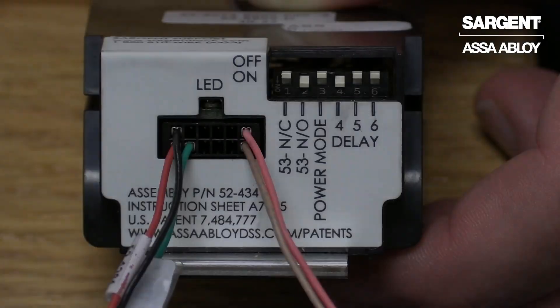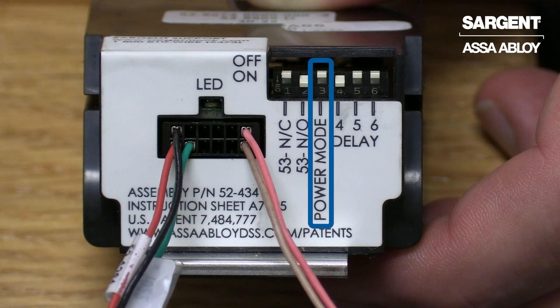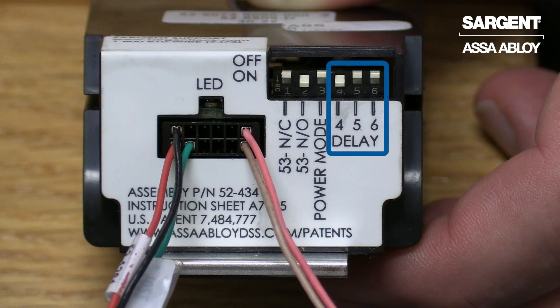The Sargent 56 option requires 24 volts DC at 1 amp filtered and regulated to operate properly. In this example we will be looking at the controller set in timer mode. You will notice the third position dip switch is turned off. In addition, the fourth, fifth, and sixth dip switches will determine the amount of time that the device stays retracted.